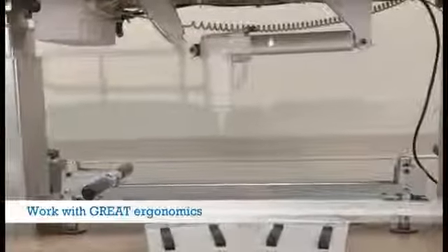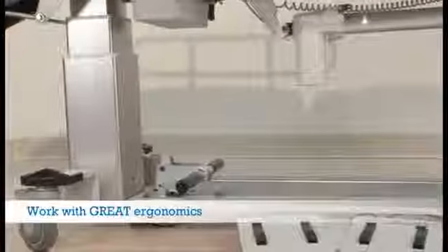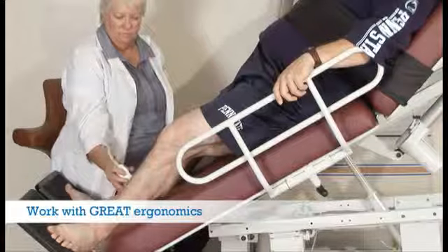Ergonomics and safety are the top priorities while ensuring the highest level of safety for your patients. All Oakworks ultrasound tables are designed to lift 600 pounds, allowing you to position your patients at the best height for your work.